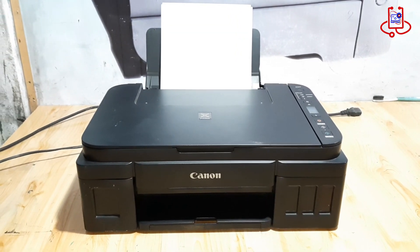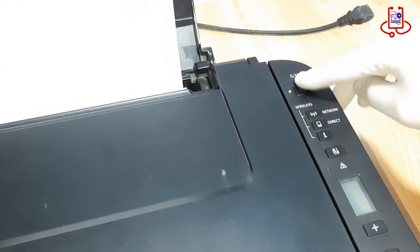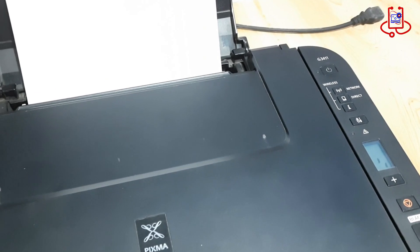In this video, we'll show you how to fix the P07 error on your Canon PIXMA G3411 printer in just a few simple steps. Let's dive right in.